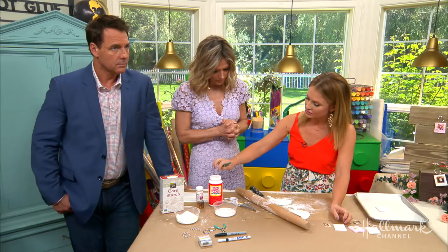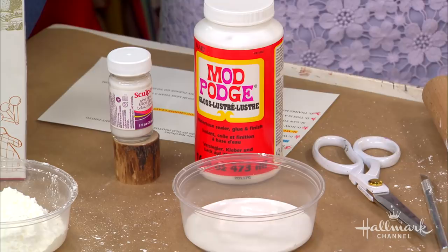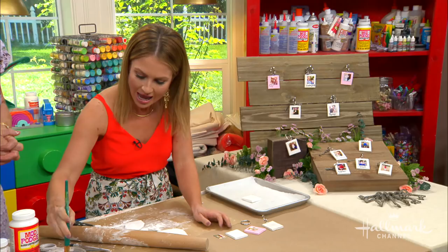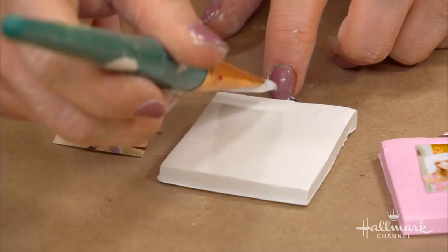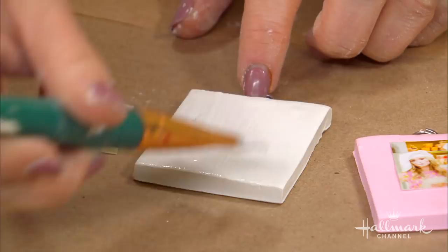Now we gloss. We have a gloss like Mod Podge — it comes in matte too, but go for the gloss finish. You can also use this to glue on your picture. The sizes for both pieces are going to be on our website. You want your picture to be a little bit smaller than the clay piece, then you place the picture on top and you can cut it down a little if needed to fit.